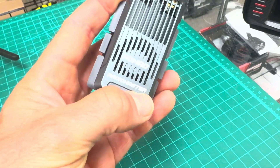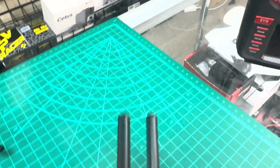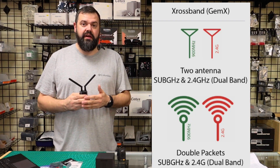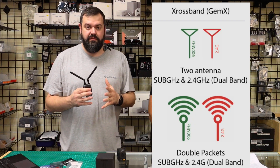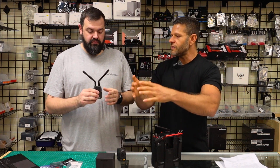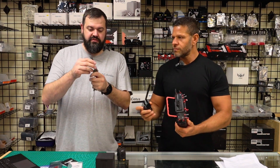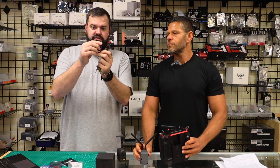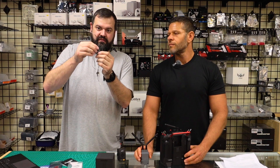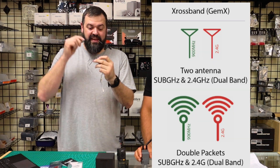Radio Master is saying Gemini is a great idea, let's take it one step further. This has crossband capability, which is new on the market — this might actually be the first crossband production model of anything. Crossband is 2.4 gigahertz and 900 megahertz or 915, at the same time. With a compatible receiver — in this case the DVR4 — you'll see there is a 900 megahertz antenna, a 2.4 antenna, another 900 megahertz antenna, and another 2.4 antenna. Four antennas.